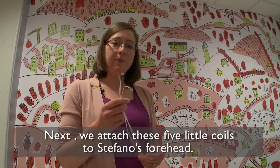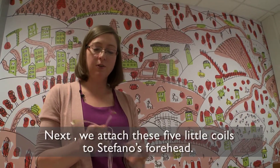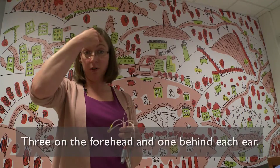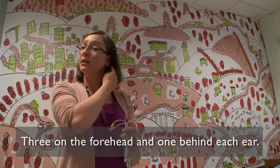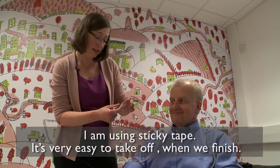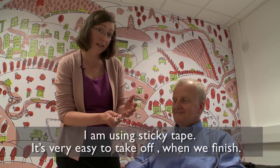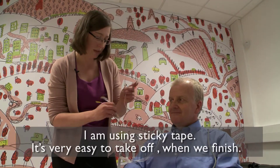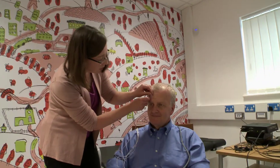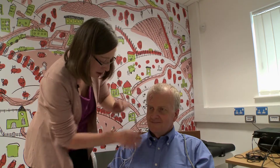The next step is for us to attach these five little coils to Stefano's forehead. They're very small and we just attach them with tape. Three of them go across the top of his forehead and one behind each ear. I'm going to stick this on just with sticky tape like that, so it's very easy to take off after we're finished.